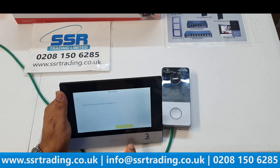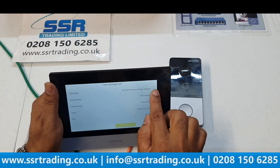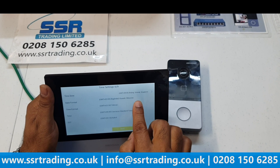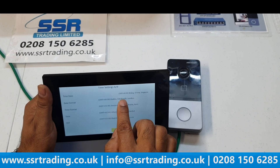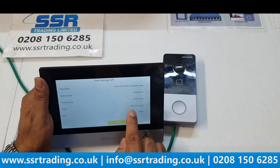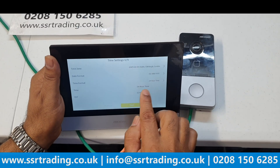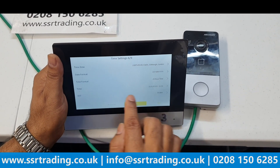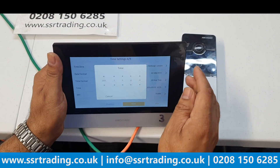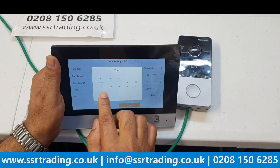Click Next, then select your time zone. We'll select UK — Edinburgh. Click Next. For date format, you can choose day/month/year. Time format can be 24 hours or 12 hours as you prefer. Set the correct time and confirm the date — for us it's the 7th of July.